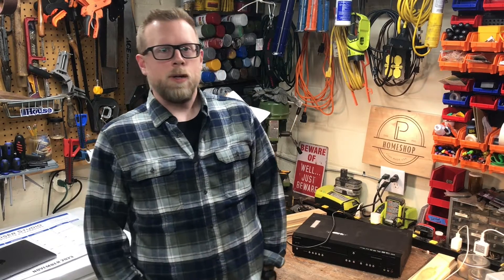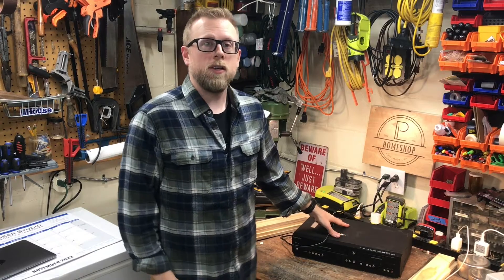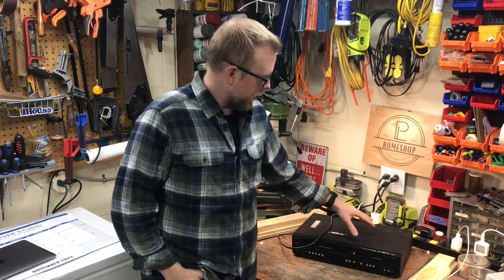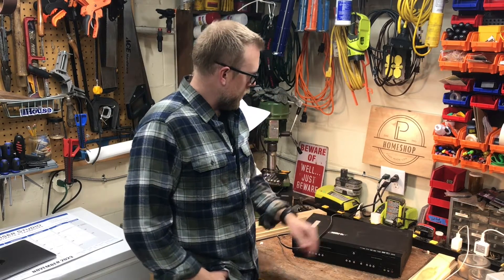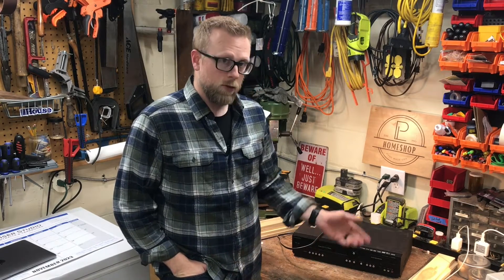Hi, and welcome back to Home Shop. We have an interesting one today. I have this old VHS DVD player converter recorder. I've had this thing for a while, and it's served me well over the years, transferring old VHS tapes to DVD or just playing them.